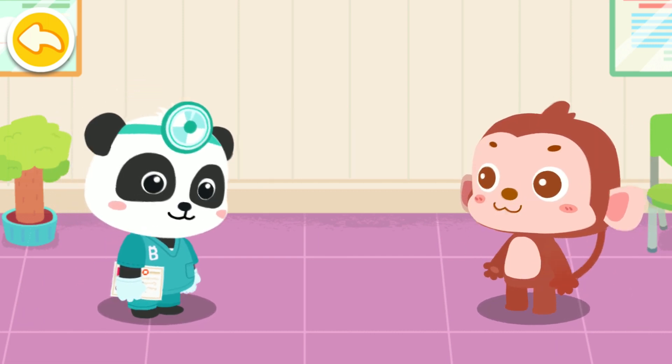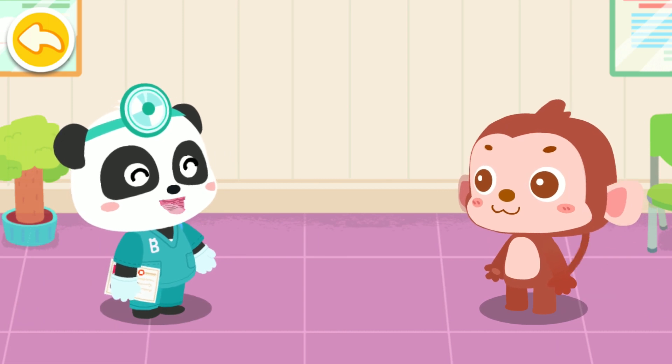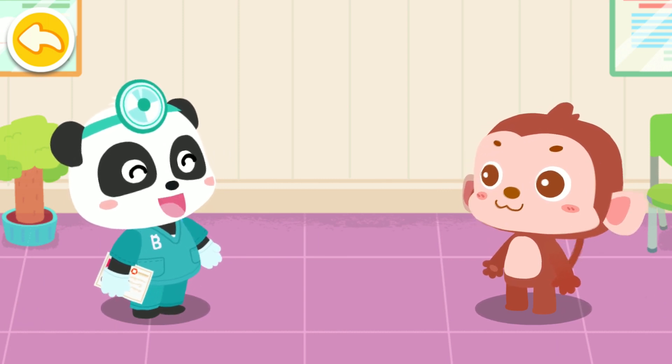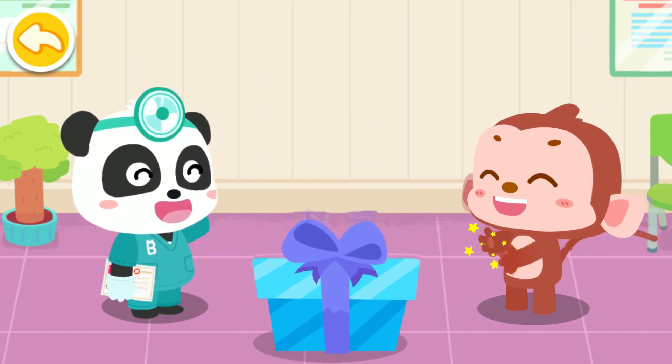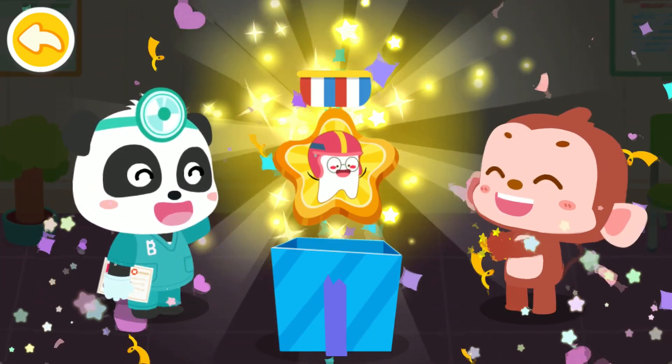Thank you, Doctor! Remember to rinse your mouth after meals and brush your teeth carefully, so you will not have dental calculus or cavities. You are great! Here's a badge of hard pulse tooth for you!